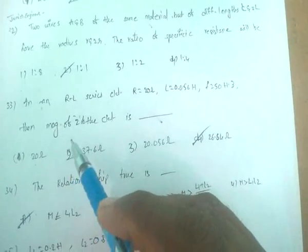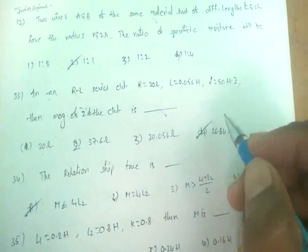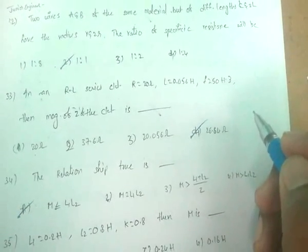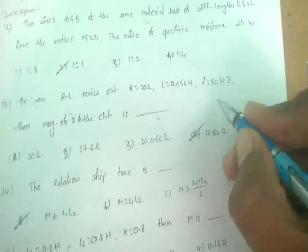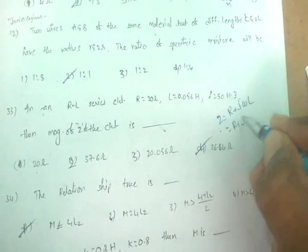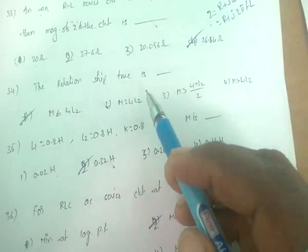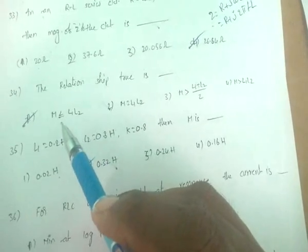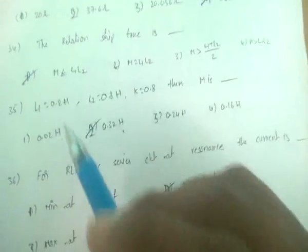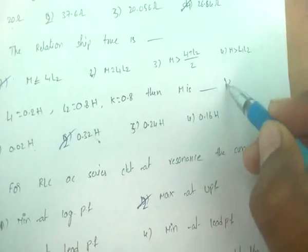In an RL series circuit, the magnitude of impedance Z = R + jωL = R + j2πfL, giving |Z| = 26.64. The relationship for mutual inductance states M ≤ √(L₁L₂), and the coupling coefficient k = M / √(L₁L₂).